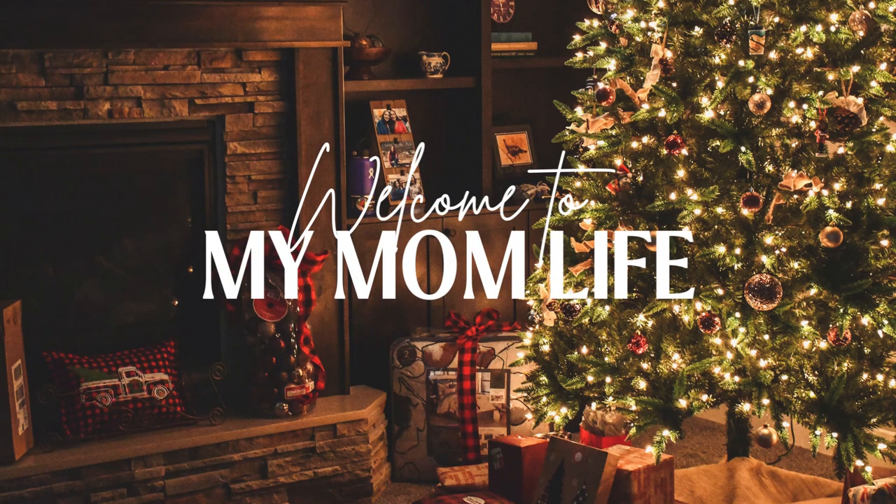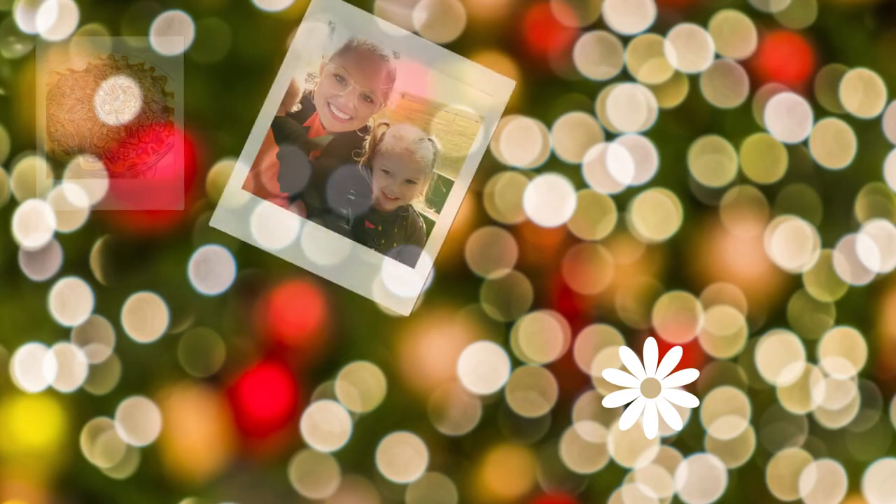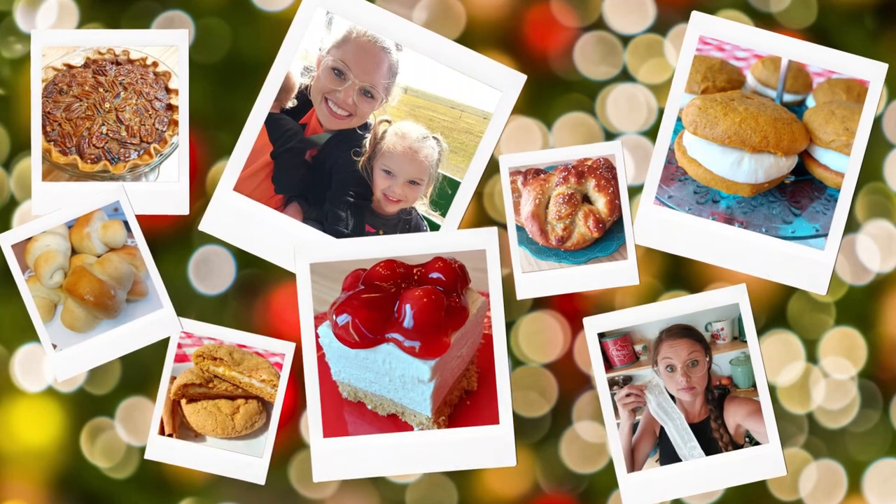Hi, welcome back to my mom life. If you're new here, welcome. I'm Jordan and today we're making Christmas bread. Let's get started.